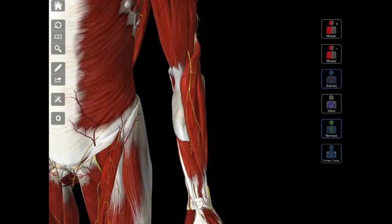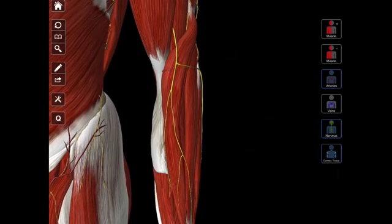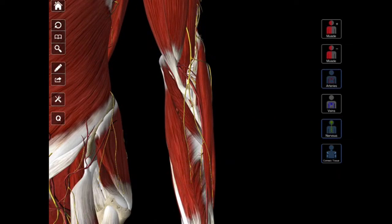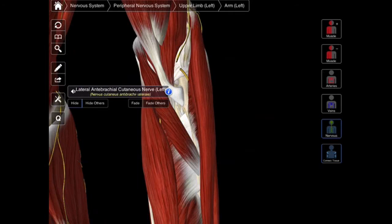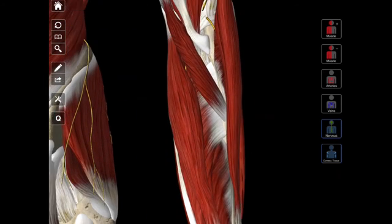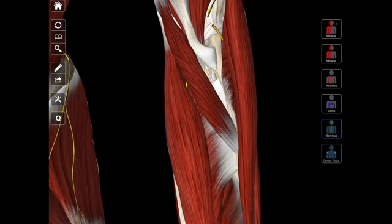I'm going to zoom into the anterior forearm region, and there are a number of structures I just don't really need, so I'm going to hide some of the muscles. I'm going to get rid of the arteries and some of the cutaneous nerves. First we're going to deal with the muscles of the anterior compartment. If you remember from one of the previous videos, there's a superficial compartment and a deep compartment of the anterior forearm.